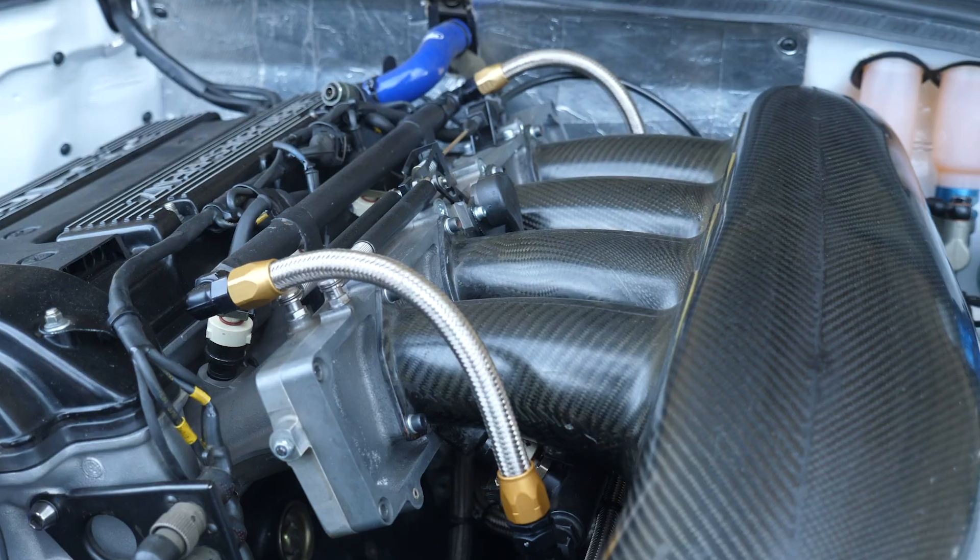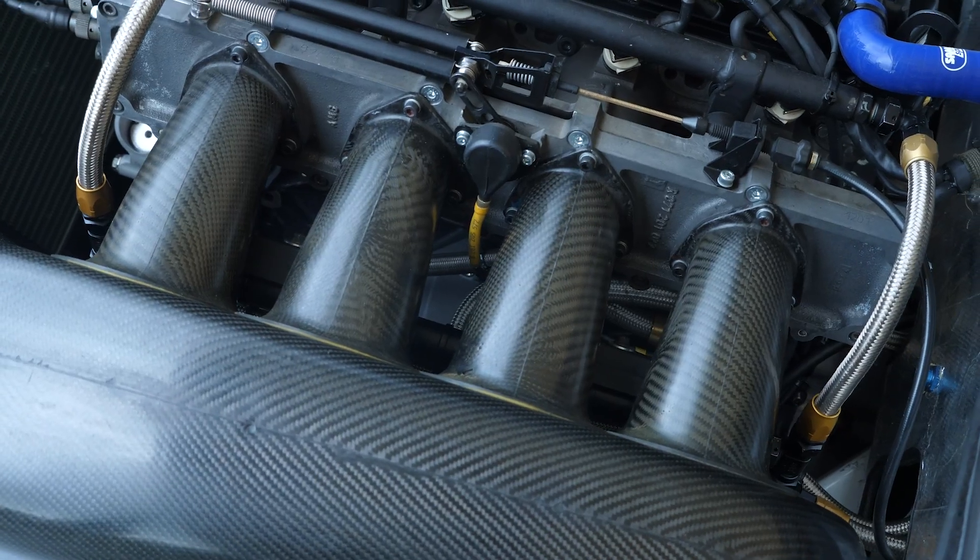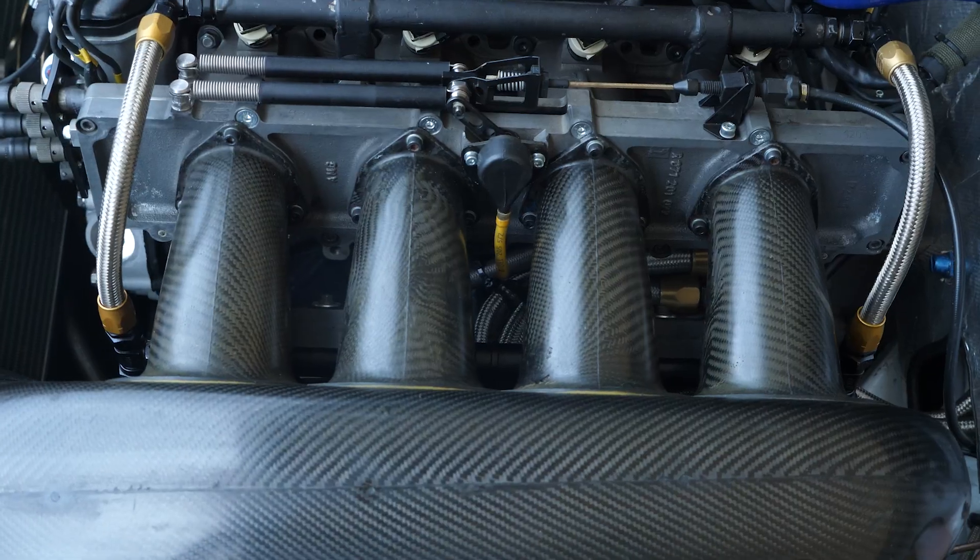Another unique tuning aspect is the inlet trumpets outside of the slide throttle body arrangement, beautifully moulded in carbon fibre. Depending on the length of the manifold, you give the air more or less time — so depending on whether you want to reach high revs or more torque at lower revs, you can adjust the length of the manifold. You have to set that up on a test bench and consider what track you're going to, and whether you have a long or short race.